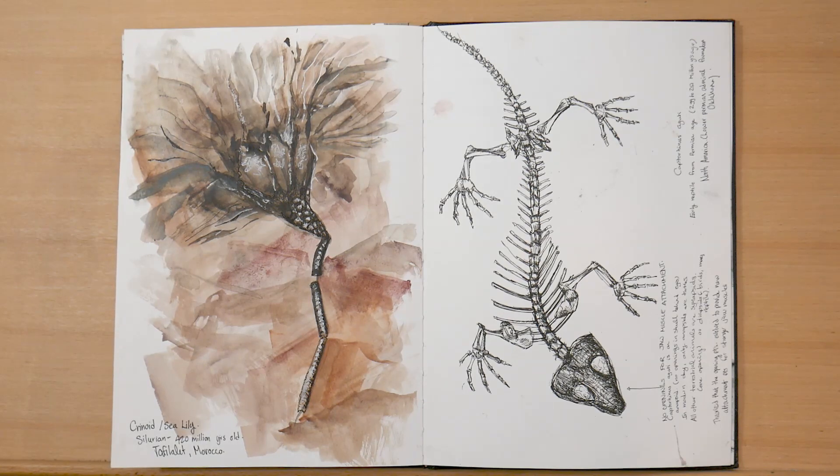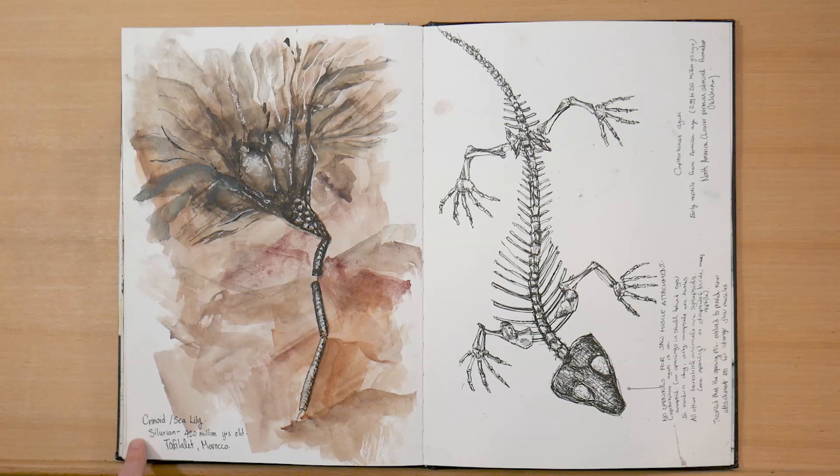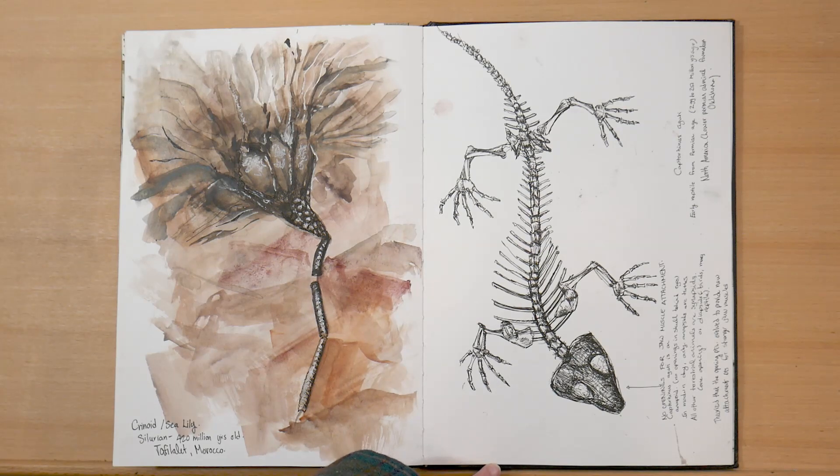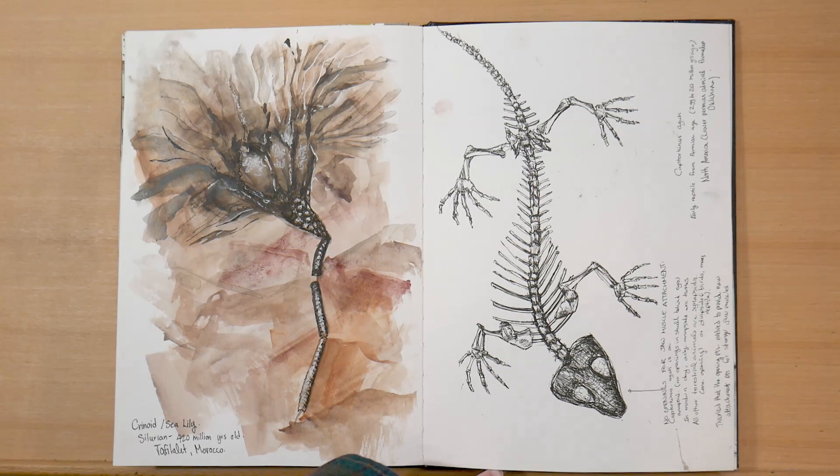Then I went on a little day trip to the UW Earth Museum here in Waterloo, where I sketched this crinoid. It was exhibited in a stairwell, so I was a bit uncomfortable and rushed for time, so I tried to do a looser effect. And then on the right, I sketched a prehistoric reptile called the Cacto Venus.